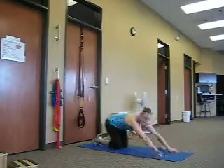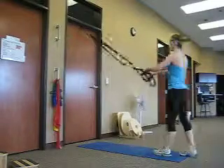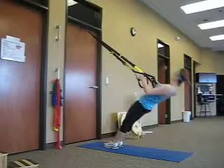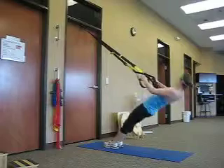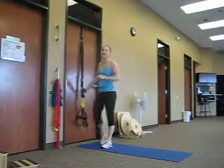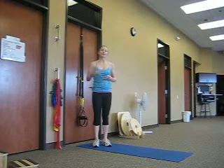Good. Stand up and finish this circuit with a row — eight reps. Then that's where you would rest. So you do those three exercises back to back: the suspended lunge with touch and hop, the atomic push-up, and the mid-level rows. That's one set — go through it again, maybe one or two more times.